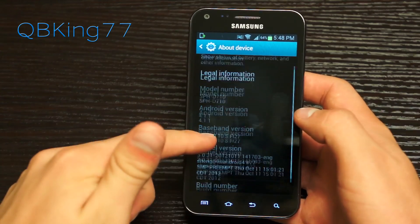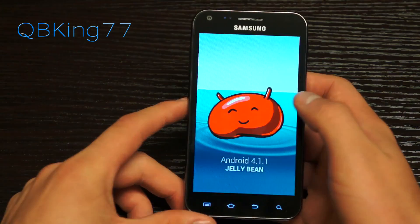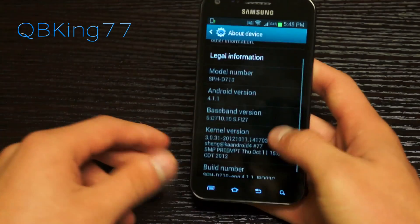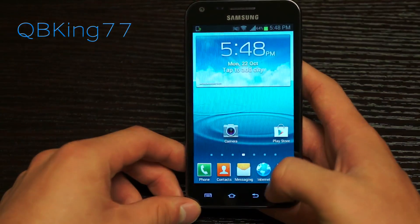We can go to About Device, and you will see Android version 4.1.1. If you quickly tap on it, of course you get that little hidden Easter egg — press and hold, and there it is. So you are on 4.1.1.